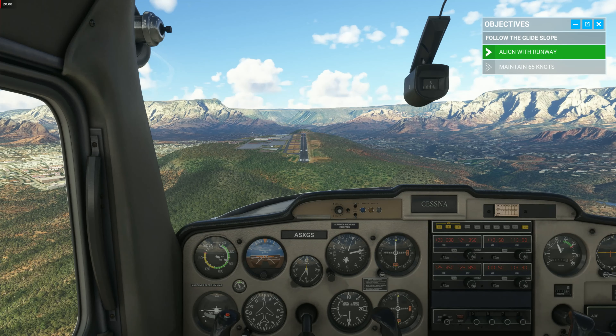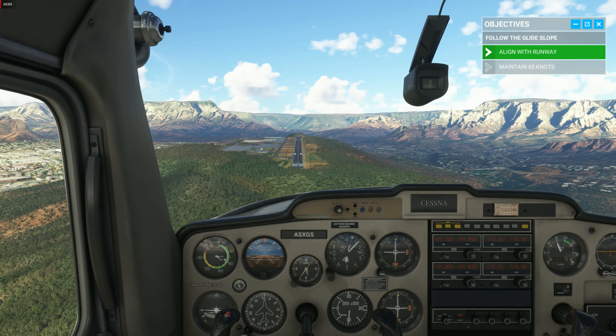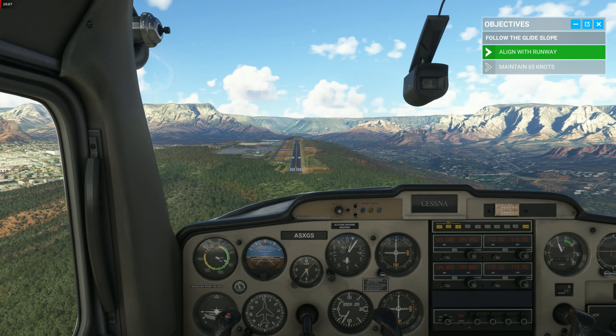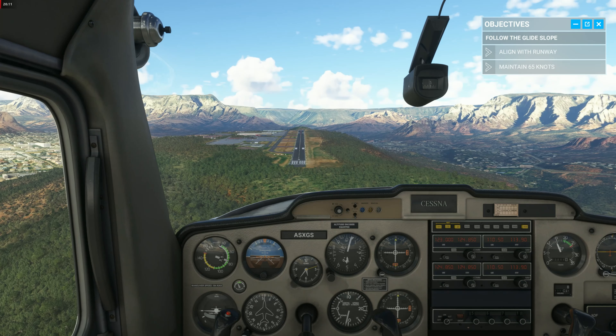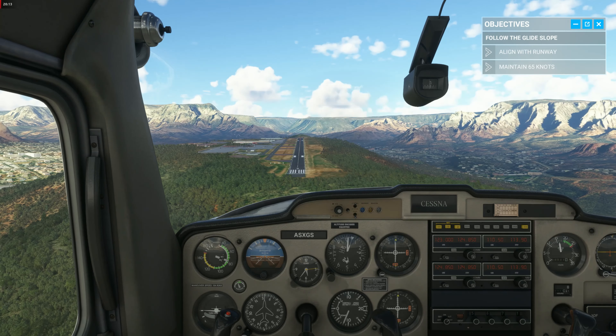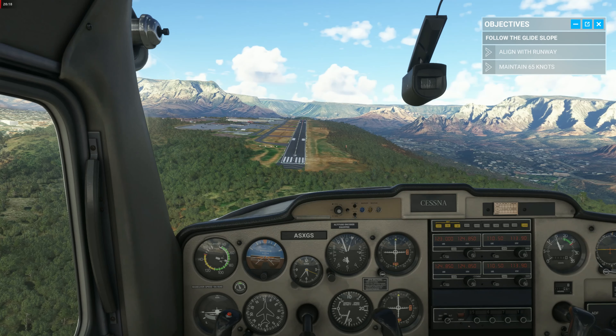Keep your airspeed at 65 knots. When you're 10 feet above the runway, it's time to flare. To flare means to raise the nose of the aircraft to slow your descent for a softer landing, but without ever leveling off or climbing. The main landing gear will touch down before the nose wheel does.